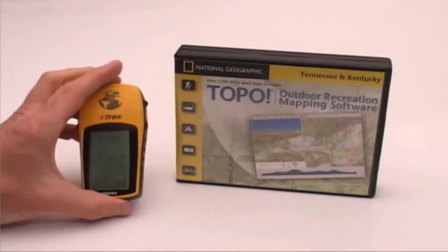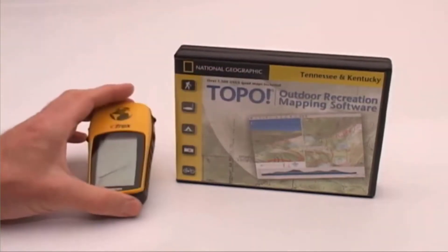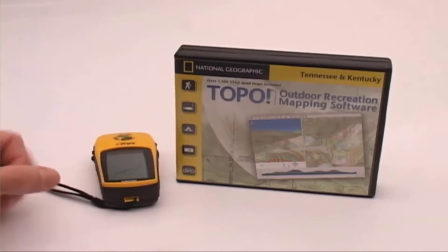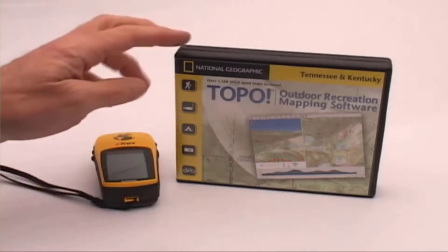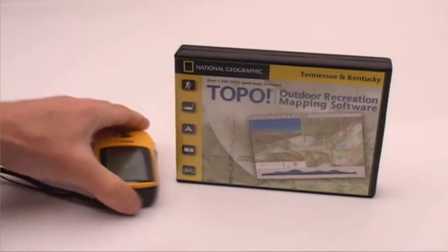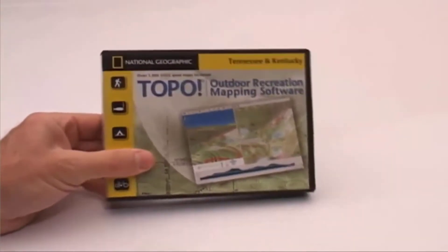This is not going to be like a traditional gear review where I go through every feature on each product — that would take hours because they both have a lot of capabilities. What I'm going to do is focus on those features I find most useful in using them together. Let's just hit the highlights on each of these two products individually.